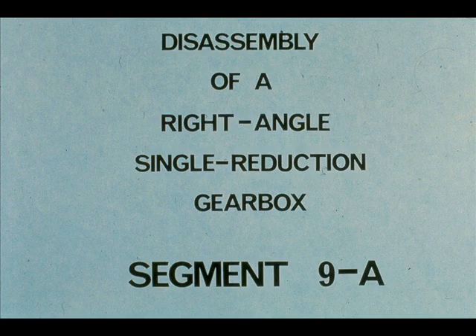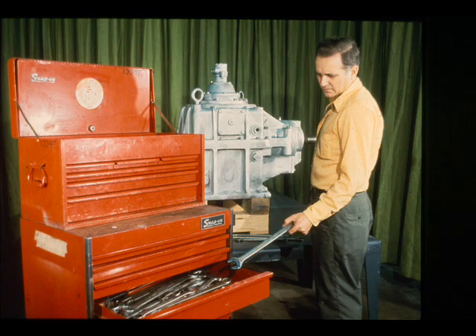This segment of our course on gearboxes deals with the disassembly of a typical right-angle single reduction gearbox. In fact, we will be working with the actual gearbox shown in the last segment. First, as with any job, the workman assembles the necessary tools, equipment, and materials.